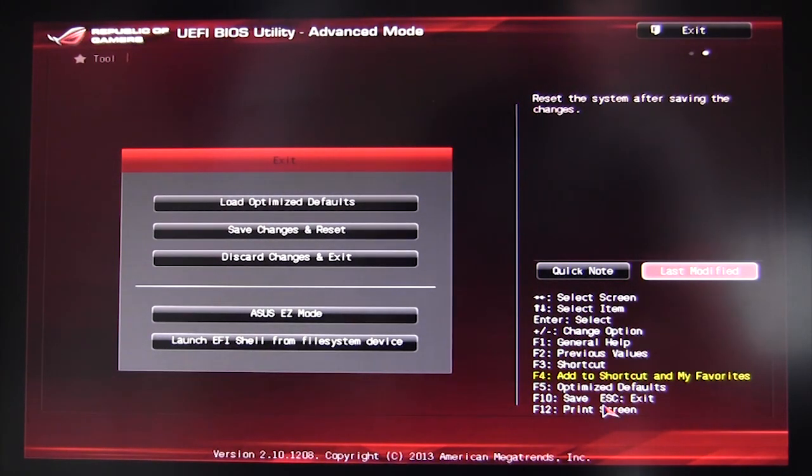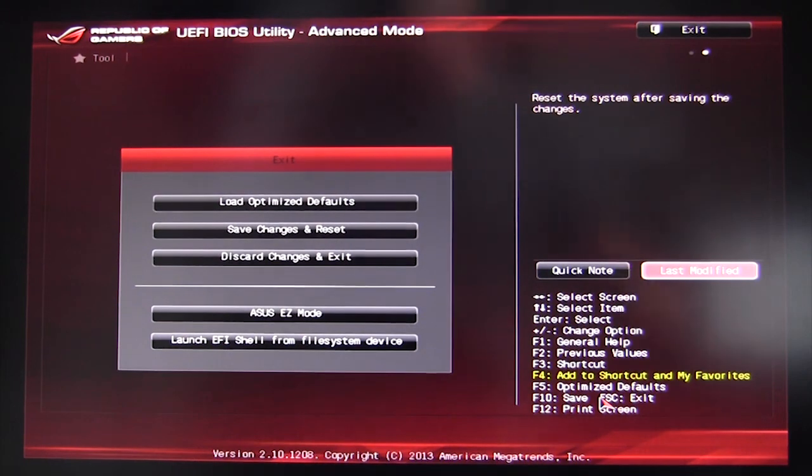The hotkeys are listed on screen: F1 general help, F2 previous values, F3 shortcut, F4 add to favorites, F5 optimized defaults, F10 save and exit, and F12 print screen. F12 saves a screenshot to a flash drive, so you need a USB drive installed to use that feature.